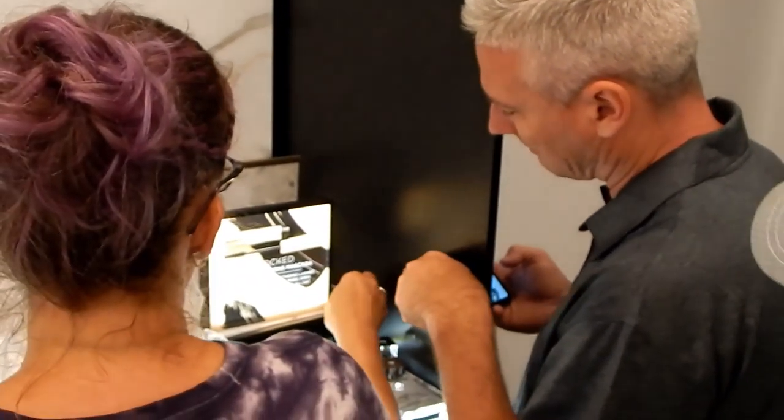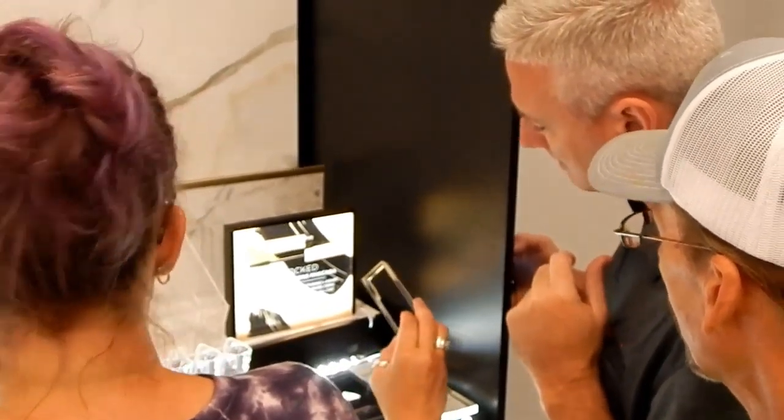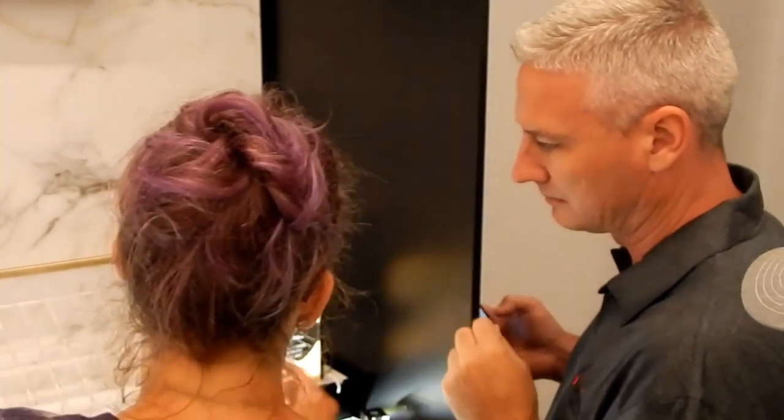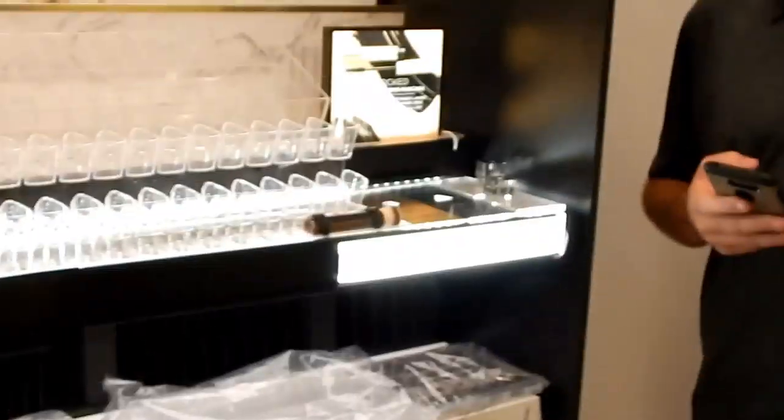Do you want that cutout piece up here on the front side? The cutout piece should go towards the back — actually, I think I'm wrong. Sorry. The cutout piece goes to the front.